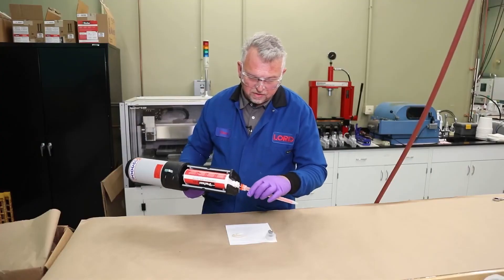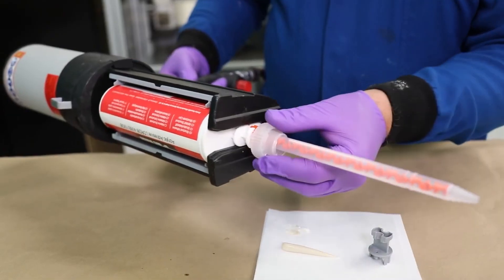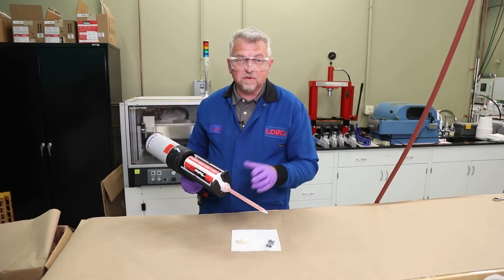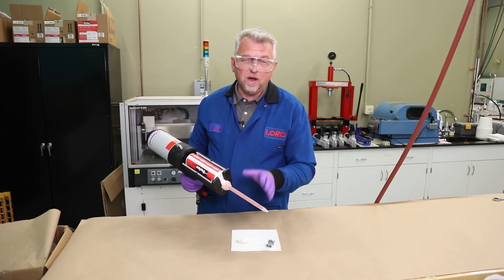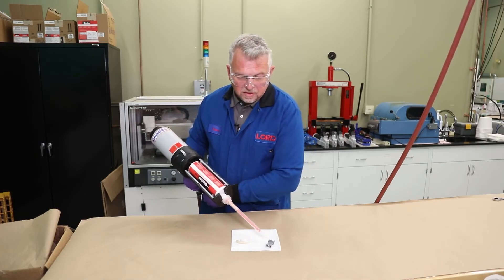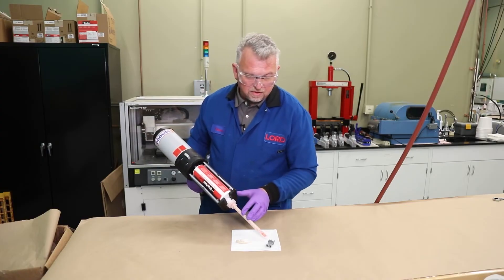Then we can go ahead and put our mixer in place, put the retaining nut back on, and then we're going to dispense a small amount of adhesive just to ensure the adhesive is flowing well and mixed properly. It's generally about a static mixer's length of adhesive.